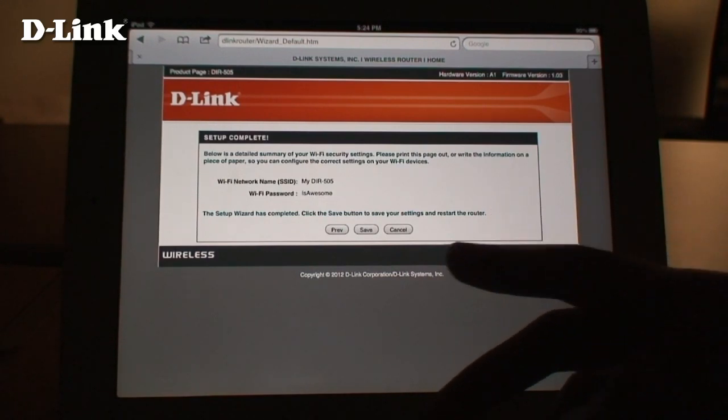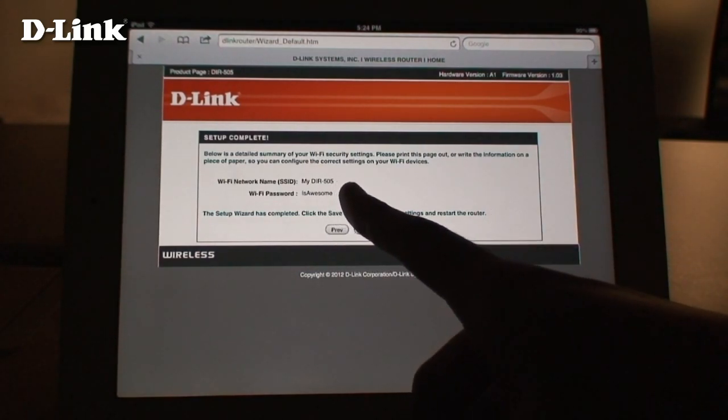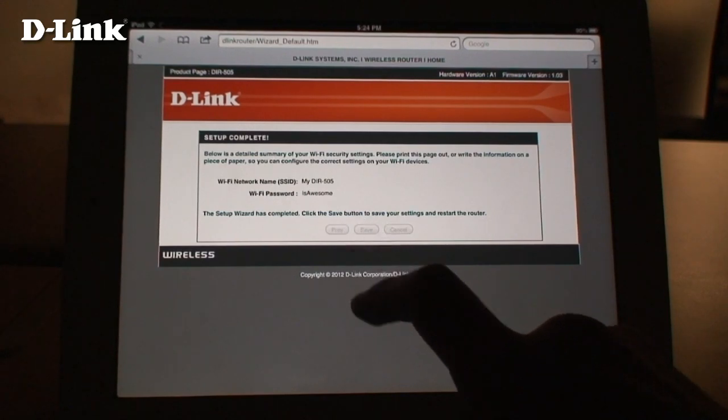Use the drop-down box to select your time zone. Setup is now complete. Click Save and the router will reboot.